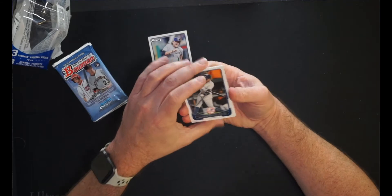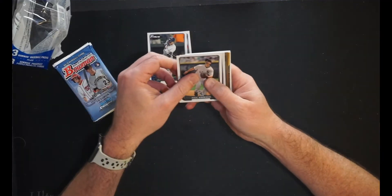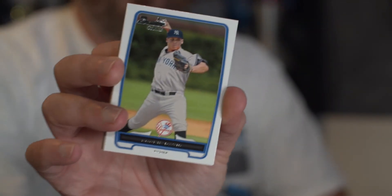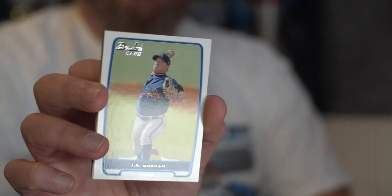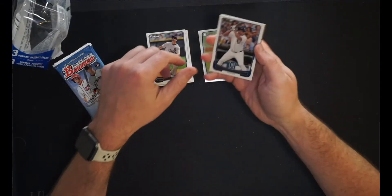Then we have Curtis Granderson for the Yankees — had a nice quality major league career. Then we have Paul Konerko for the White Sox, another guy who had a pretty solid major league career. Tyler Whitten, first Bowman card for the Mets pitcher — safely say he's probably not a big deal now. We have Rookie Davis, first Bowman card pitcher for the Yankees — crickets, but that's a cool name. JR Graham for the Atlanta Braves, another first Bowman. Then we have Delmon Young for the Tigers — wasted talent. CJ Wilson for the Angels.